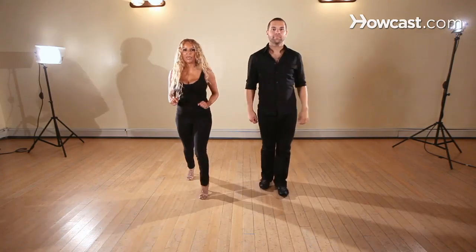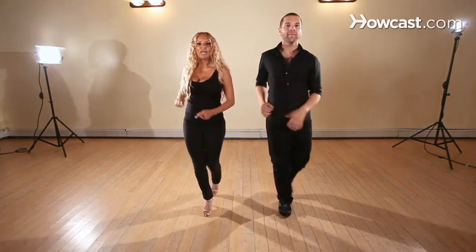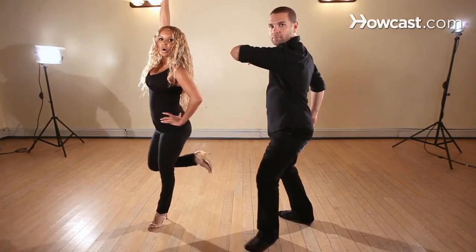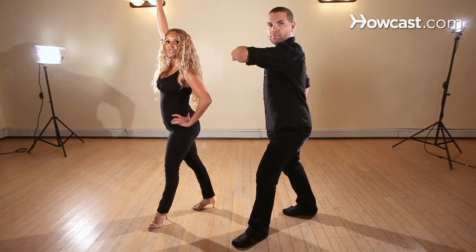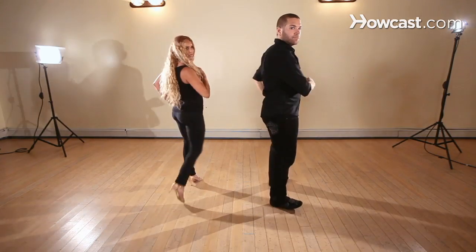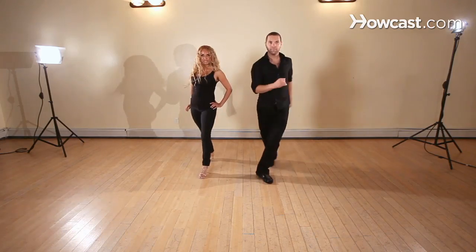So we're going to take it from a basic. Basic and — one, two, three, five, six, seven, one, two, hold three. You're going to stay right there on three. You're going to frame your face on your five. So you're going to go and — five, six, recover seven.